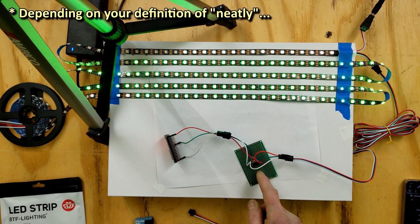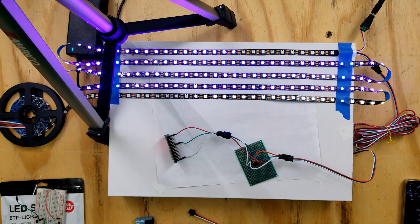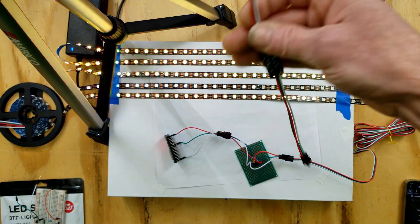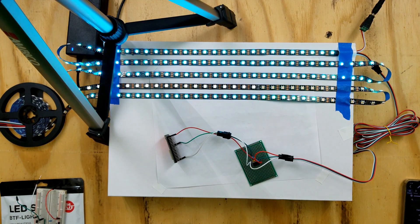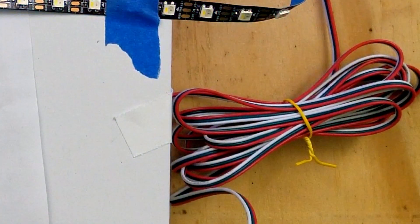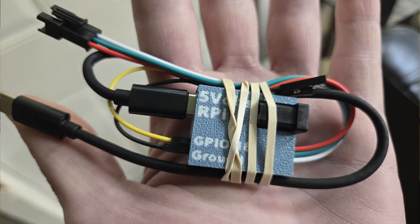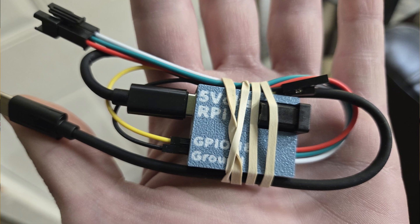On my website I sell two different variations of my level shifter. One is a simple inline shifter you can stick anywhere inline to buffer the data logic — it doesn't have to be 3.3V data, it can be 5V data with a long wire run where you need to boost the signal a little bit. Then there's the Hyperion-specific version we'll get to in a moment. Both are available on my store, link up here.